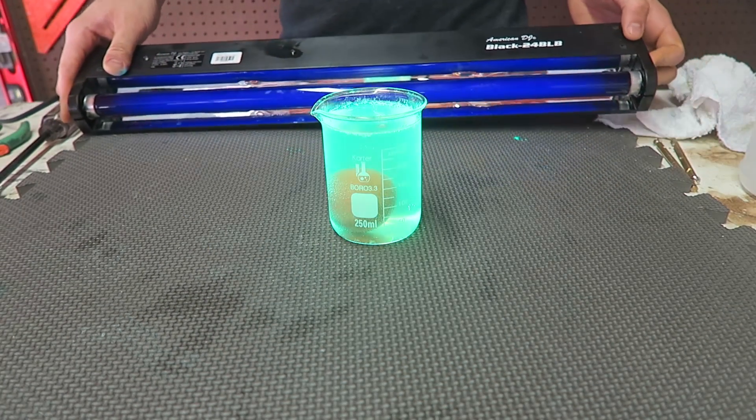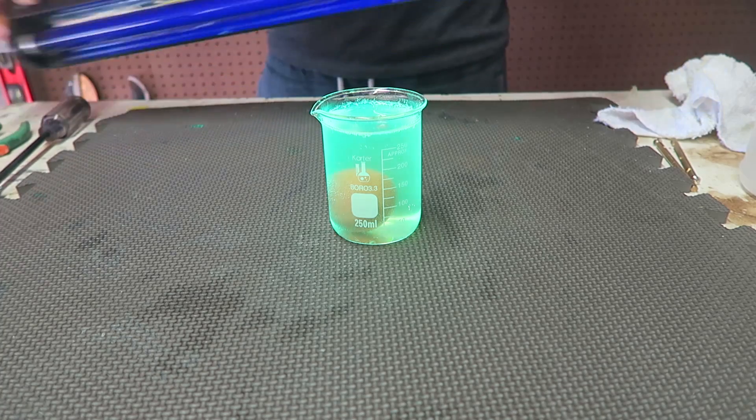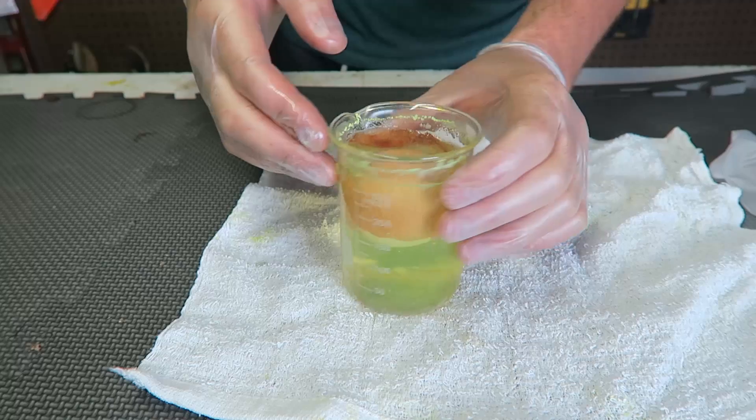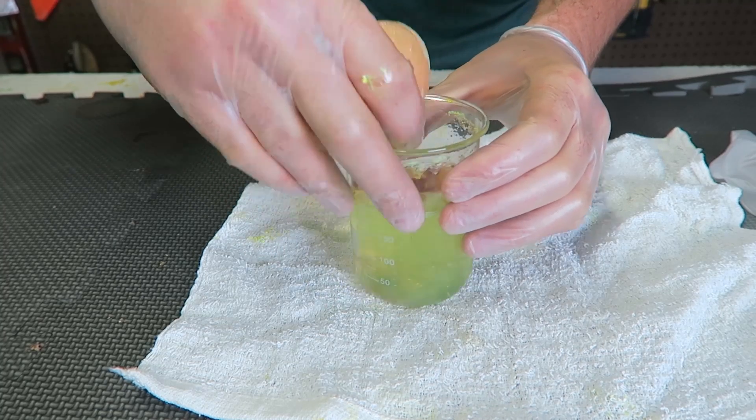If I bring up a black light, you can see it's all super bright — it glows under the UV light. Pretty awesome, huh? Okay, it's been a couple days. Time to take out the egg.